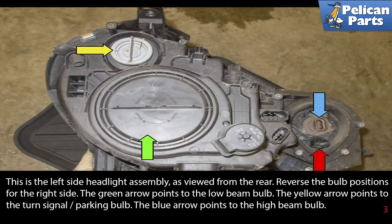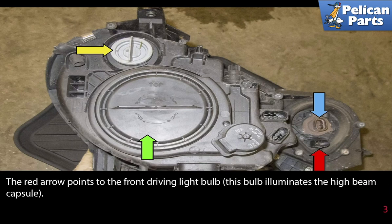This is the left side headlight assembly as viewed from the rear. Reverse the bulb positions for the right side. The green arrow points to the low beam bulb. The yellow arrow points to the turn signal parking bulb. The blue arrow points to the high beam bulb. The red arrow points to the front driving light bulb. This bulb illuminates the high beam capsule.